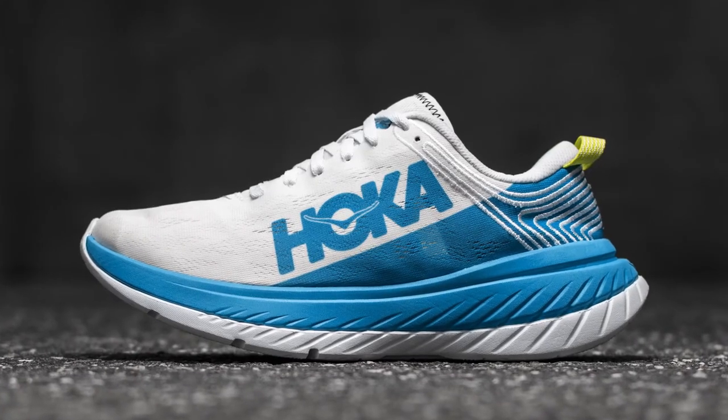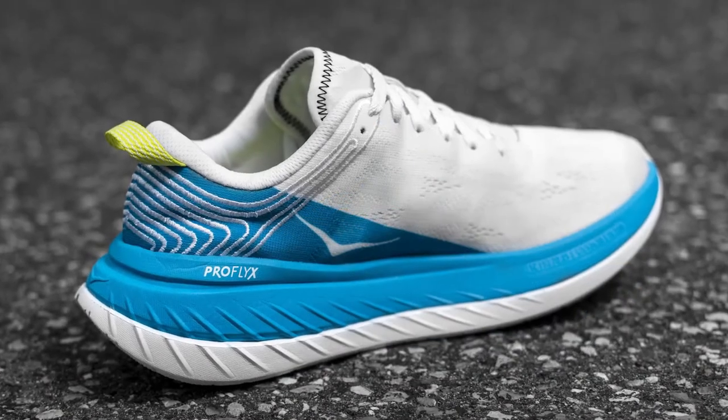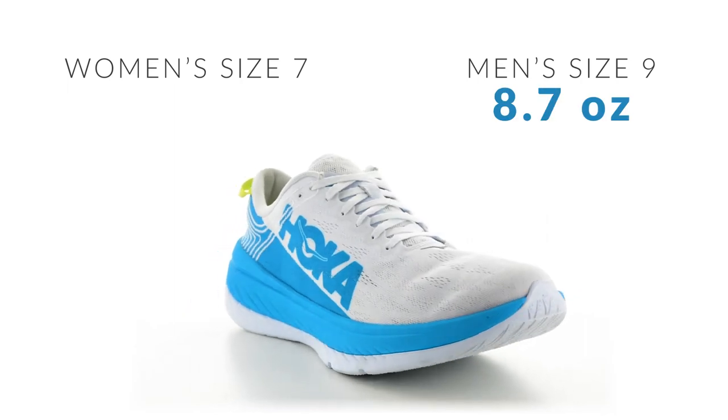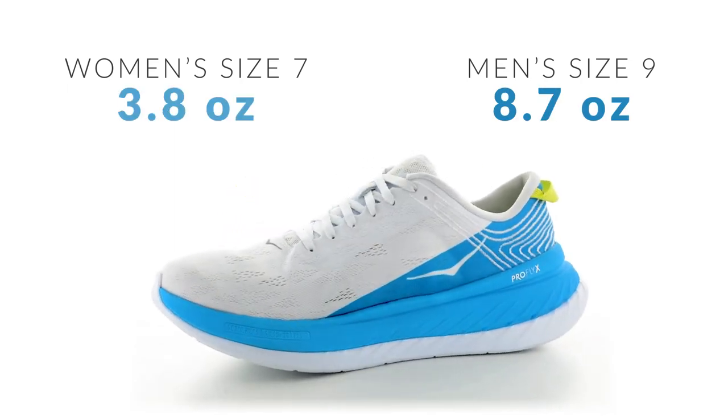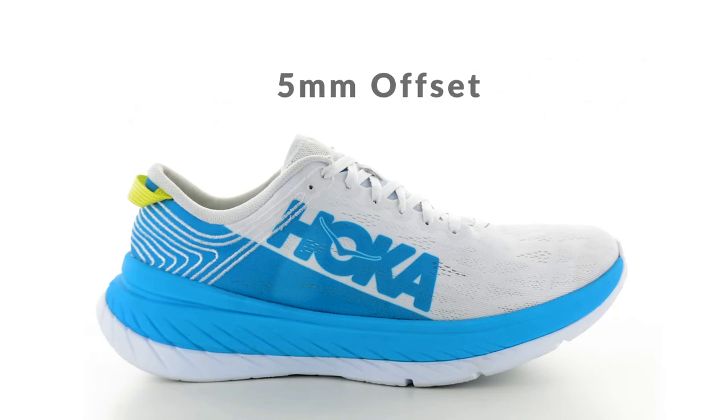The upper of the Carbon X utilizes a single layer engineered mesh that provides lightweight support as well as breathability. The men's size 9 weighs in at 8.7 ounces and women's size 7 comes in at 7.2 ounces. Both offer a 5 millimeter heel to toe offset.